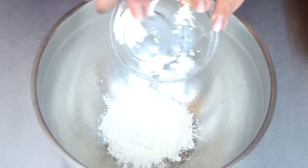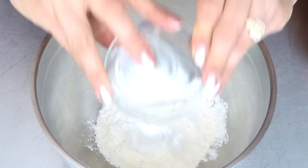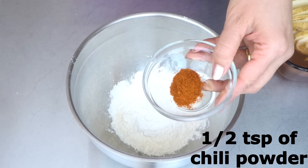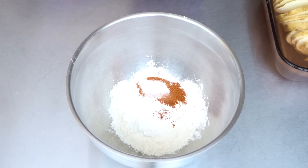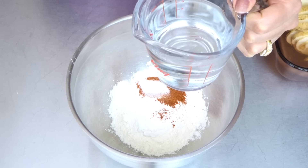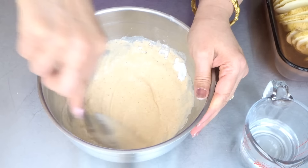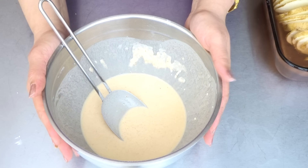For the wet batter: 3 tbsp of all-purpose flour, 1 tbsp of rice flour, 1 tsp of chili powder, 1 tsp of salt. We have 1 cup of water — I ended up using a total of 3/4 cup of water. Set this aside.